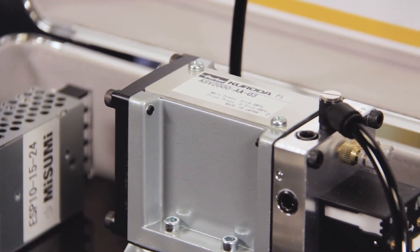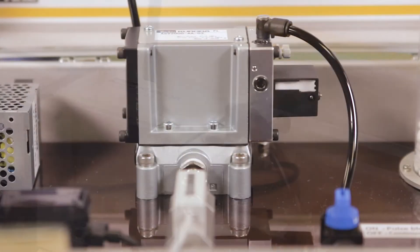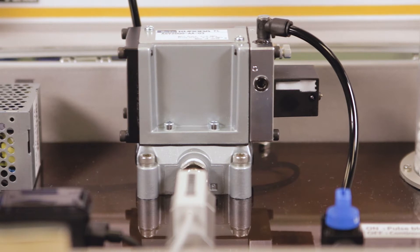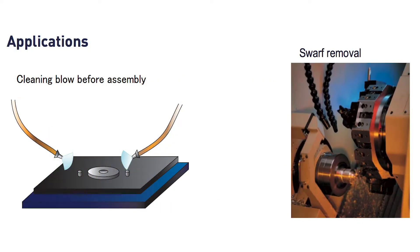Sustainability is always a big topic these days in the engineering world, and the Air Saver was designed to mitigate compressed air waste in manufacturing plants and operations. This product can reduce air consumption by up to 50%, according to Parker. There are a lot of applications where compressed air is used in continuous flow to clean a part.